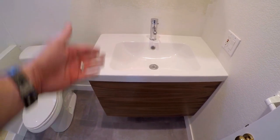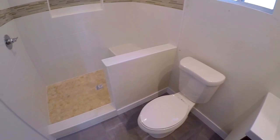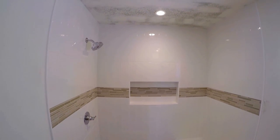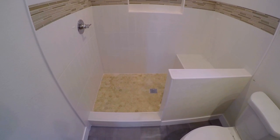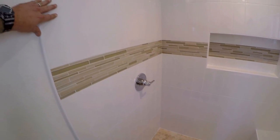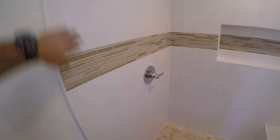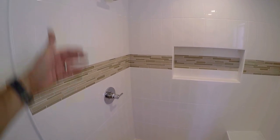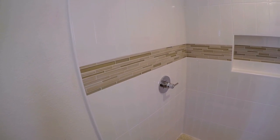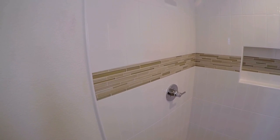We installed a vanity here by Ikea — great looking, modern looking vanity. Installed a new toilet, obviously baseboard throughout. Here's the shower. The shower turned out beautiful, absolutely gorgeous. We'll start with the field wall tile. We used a four inch by 16 inch subway ceramic, installed it vertically. It's not your traditional subway pattern staggered horizontally, so we like the look of the vertical four inch by 16 inch tile.